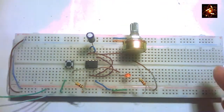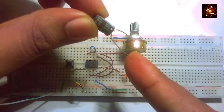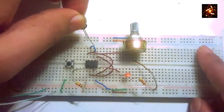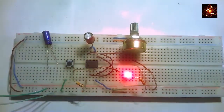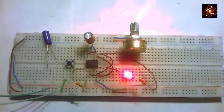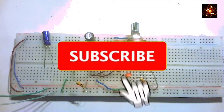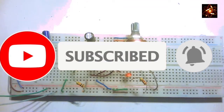We can also change the duration of the LED glowing by changing the capacitor. Now adding the 100 microfarad capacitor, and we can see the LED glowing for a longer time. If you learned something new, don't forget to subscribe to my channel. See you next time.